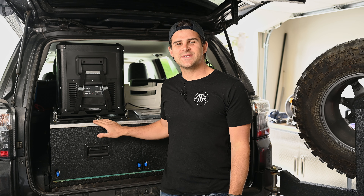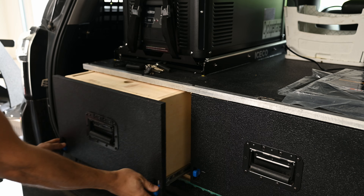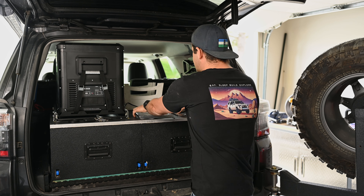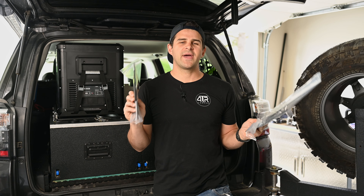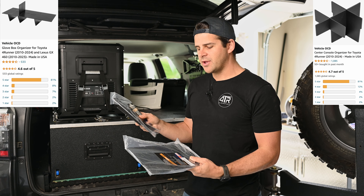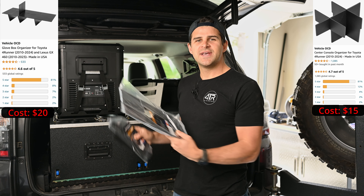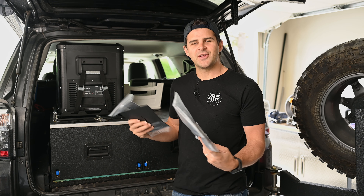This drawer box was an absolute game changer for us when it came to camping and overlanding. It made the experience so much better because we know where everything is — everything is neatly organized and easily accessible. So we'll start off with these vehicle organizers by OCD Vehicle. These are made in the United States and are relatively inexpensive and high quality with fantastic reviews. The one for the center console is only $15, and the one for the glove compartment is $20.